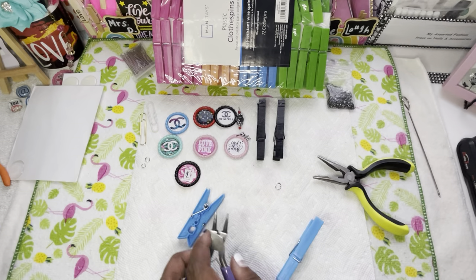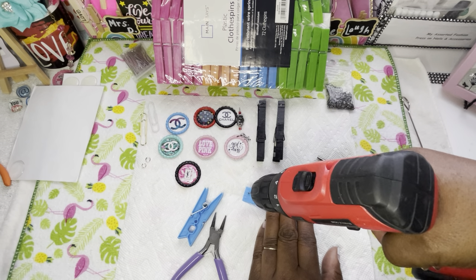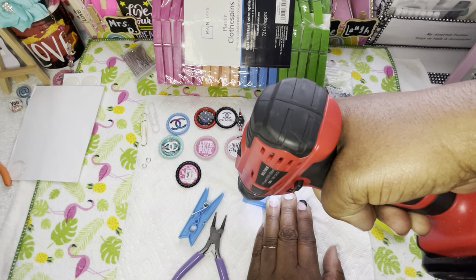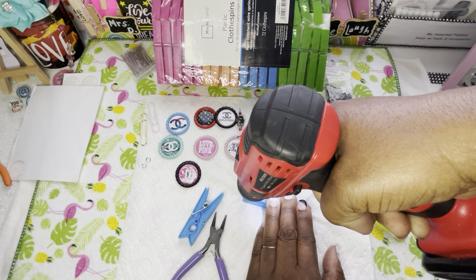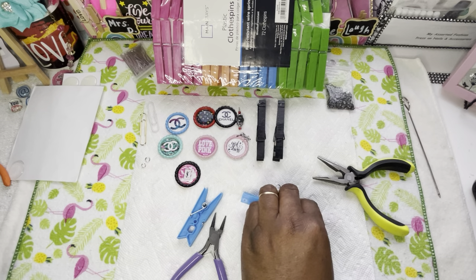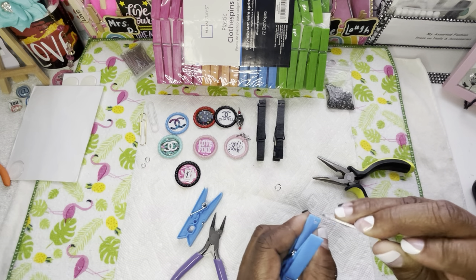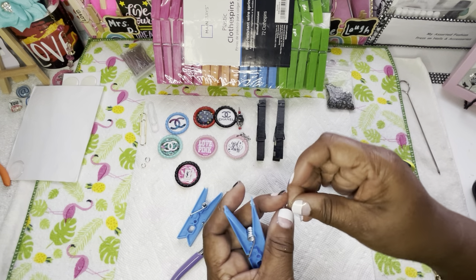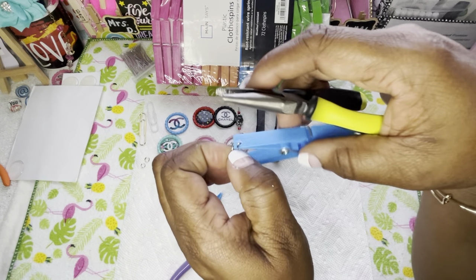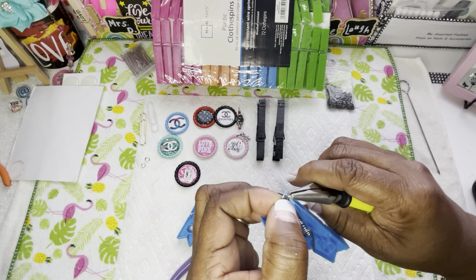When y'all mess up too, we're going to get it right. Let me try this one more time. Make sure y'all have a good handle on it. We did it again. So this time I'm not going to put this in here like this. Let me try once more — I'm a little afraid I won't be able to use the metal hook on here for the charm.